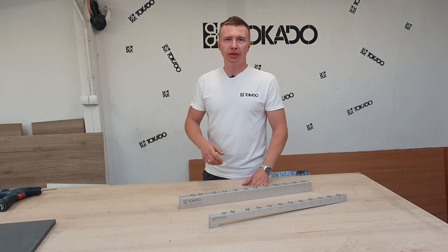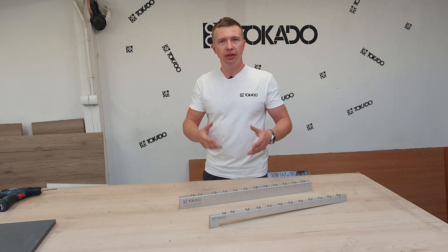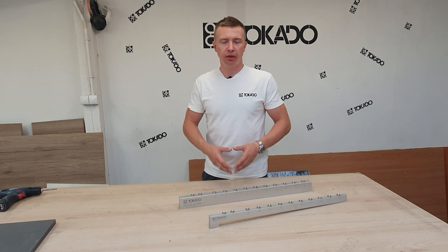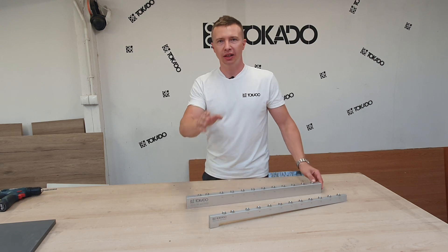Hi guys, my name is Tomasz from Tokado Furniture, and in this movie I would like to show you how in an easy way you can make, for example, kitchen cabinets only by using our templates Drill XT 200. Let's have a look.